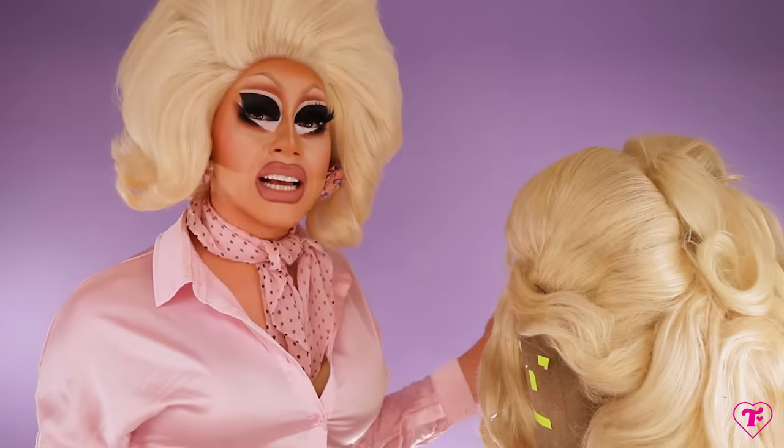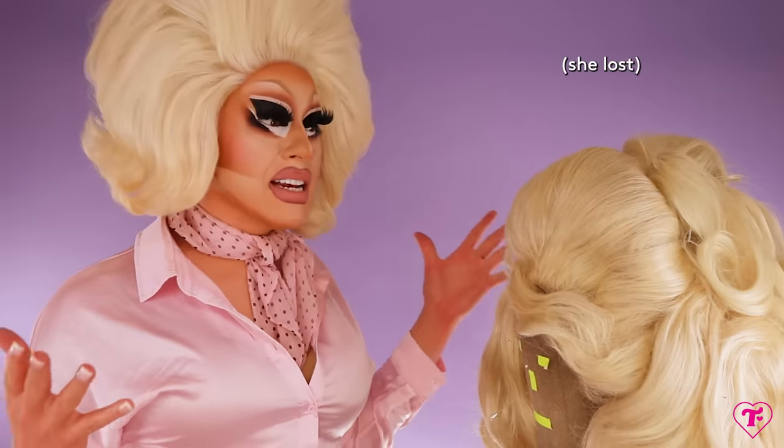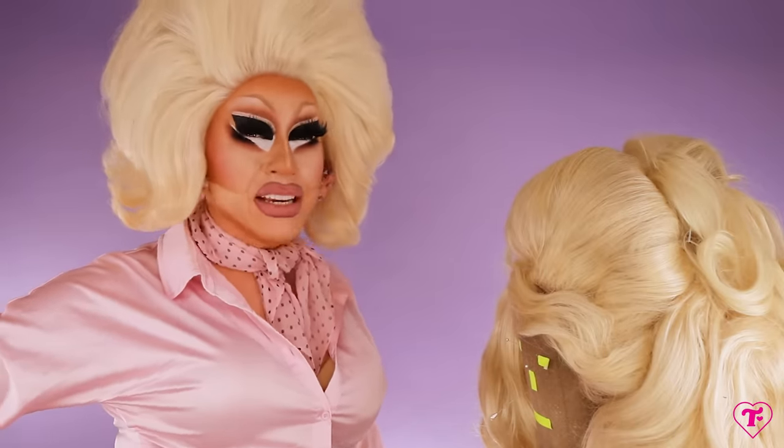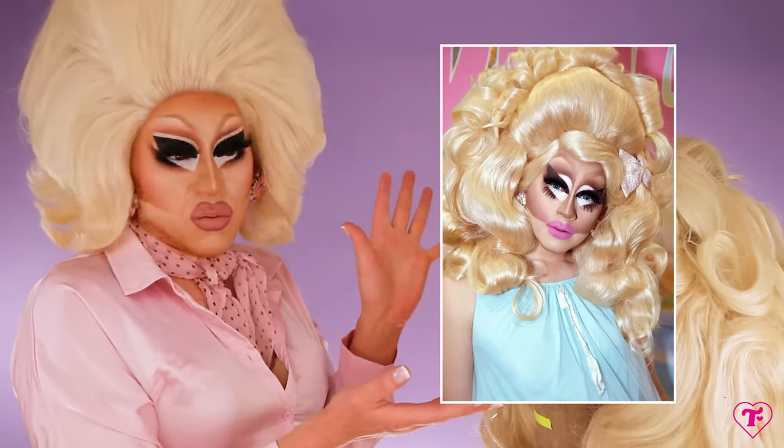Today we have this wig. I'm not going to DragCon this year because I have the GLAAD Awards in New York City, and I was taking a trip down memory lane. I was like, whatever happened to that big, crazy wig that I wore to DragCon, like, the second year? Beautiful, right? Gorgeous, nice, giant, just incredible piece of work.